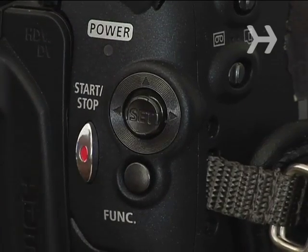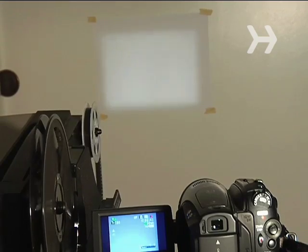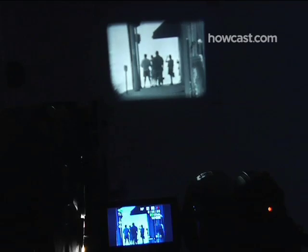Step 4. Hit the record button on your camera and turn the projector on. If correctly loaded, your film should begin projecting. For the best quality, capture your image in an area with as little light as possible.